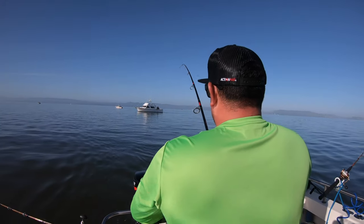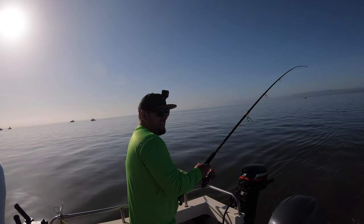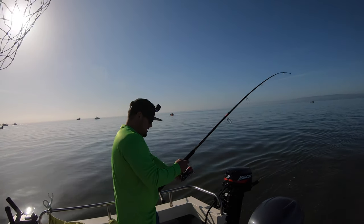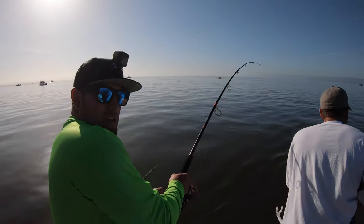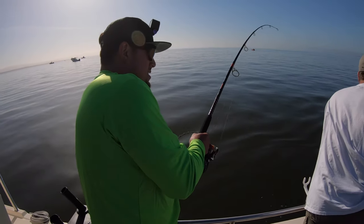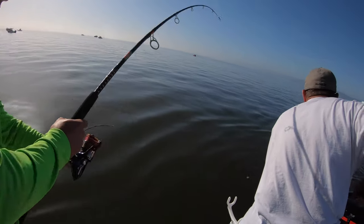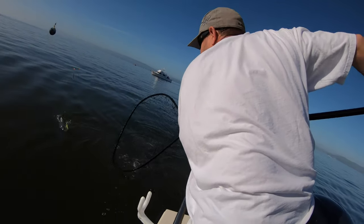Man, these fish are testing out my new setup here. Love it. Here we go, guys. Oh, we got another one hit over there. We got a striper here, guys — bring him back. We got a striper!